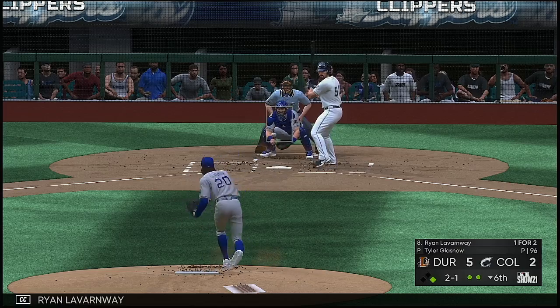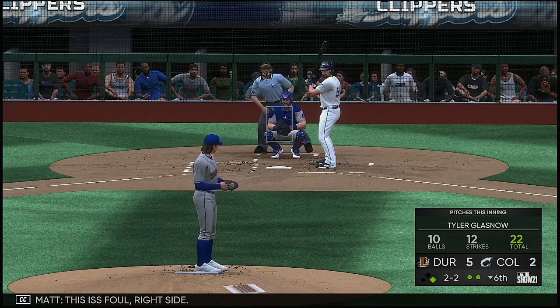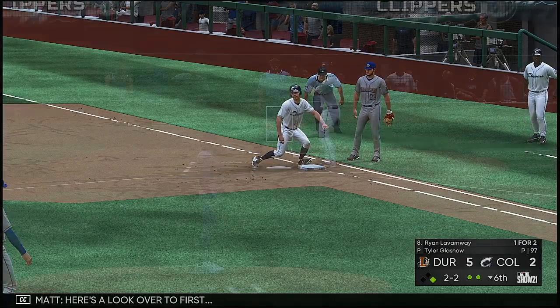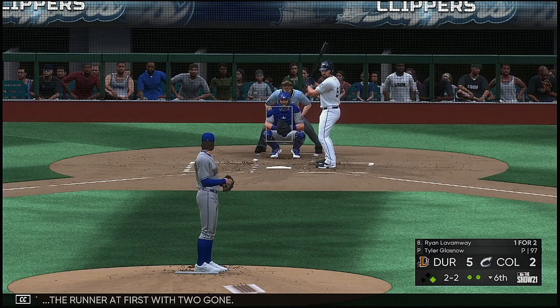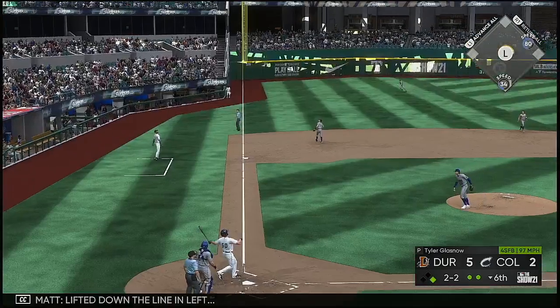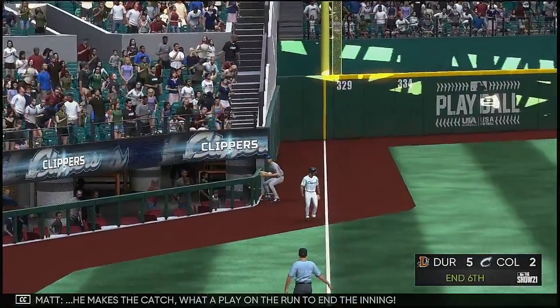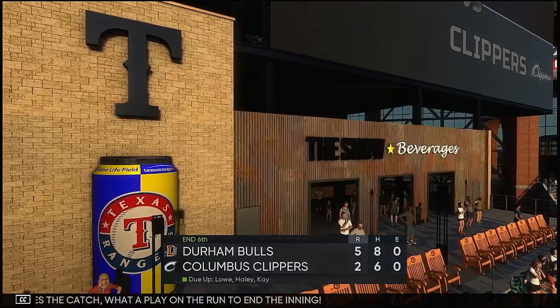At the plate now: Ryan LaVarnway. This is foul right side. Here's a look over to first — Clement is the runner at first with two gone. Lifted down the line in left — left fielder is on the move, he makes the catch. What a play on the run to end the inning.